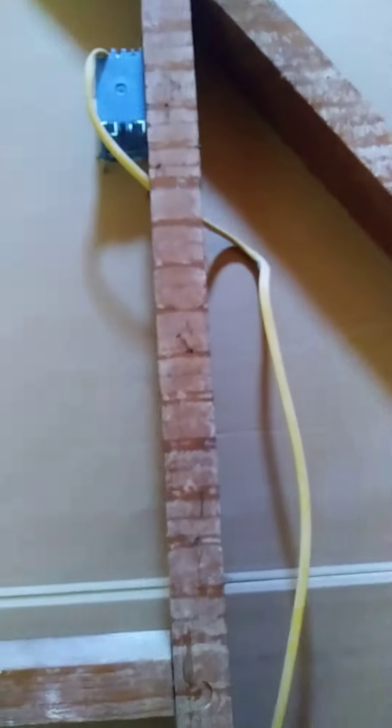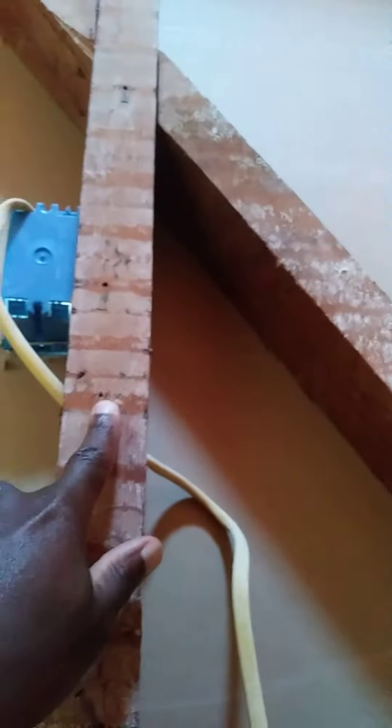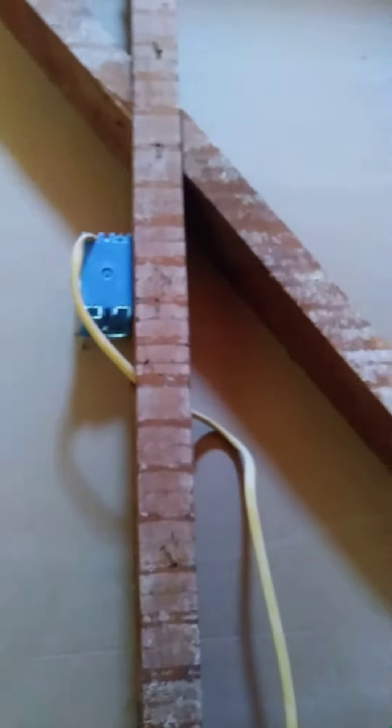Before you do the electrical work and before you put the drywall up, make sure you put a metal plate here so when you put the nails in, they don't go through the wire and create shortages. You'll never find out where the shortage comes from, so make sure you put the steel plate.